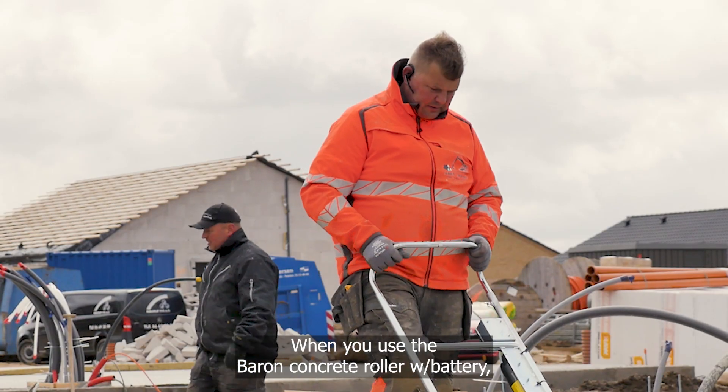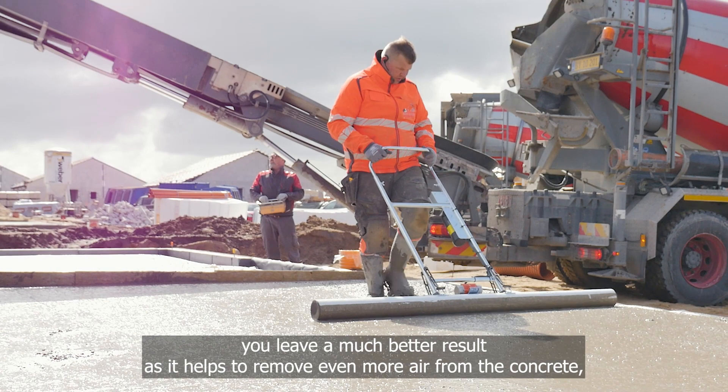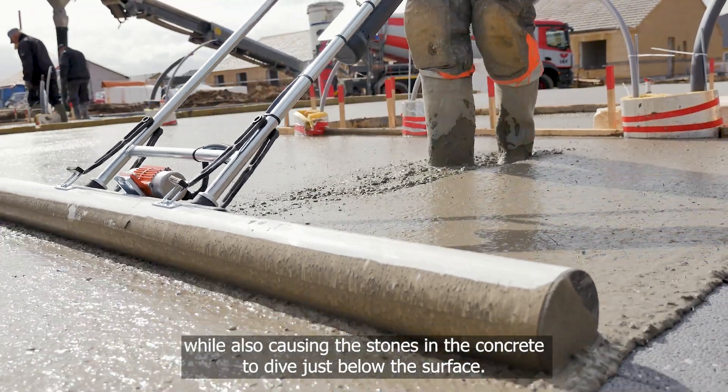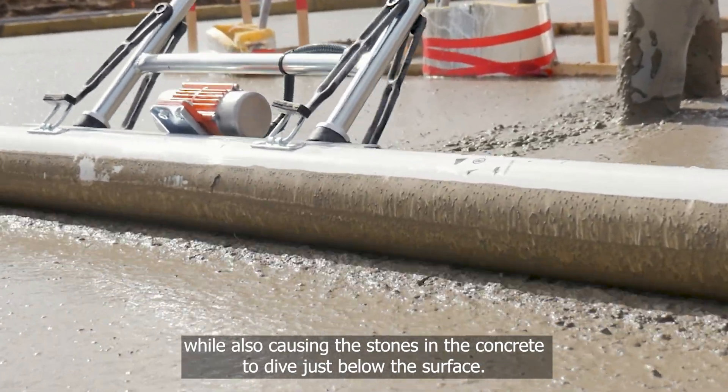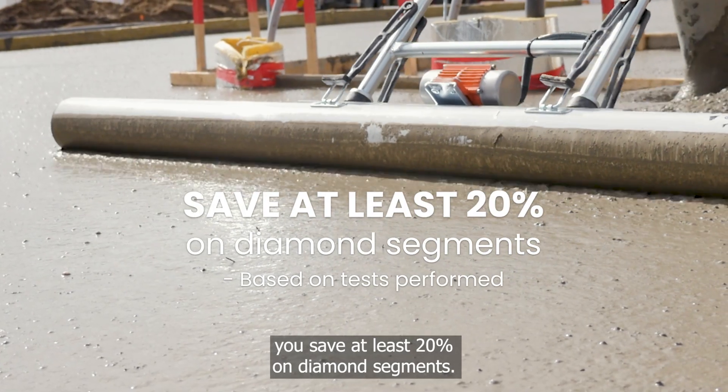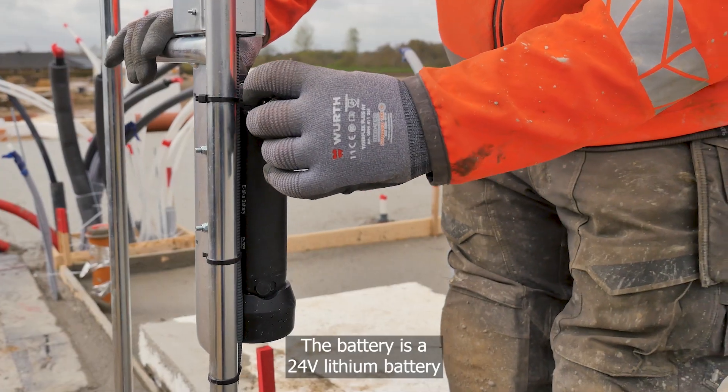When you use the Barren concrete roller with battery, you leave a much better result, as it helps to remove even more air from the concrete while also causing the stones in the concrete to dive just below the surface. This means that when it's time to grind, you save at least 20% on diamond segments.